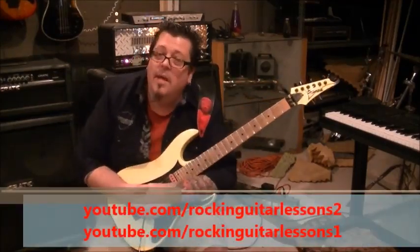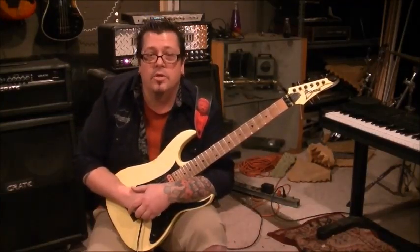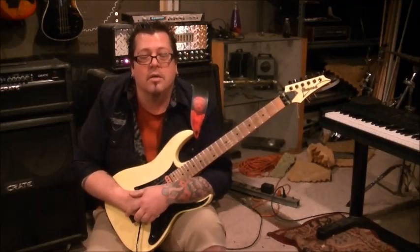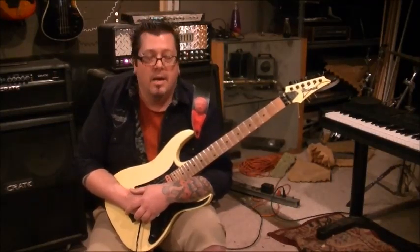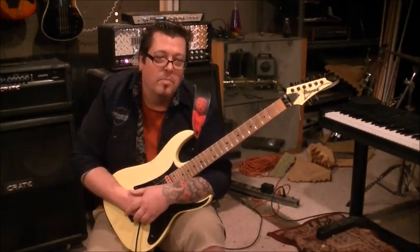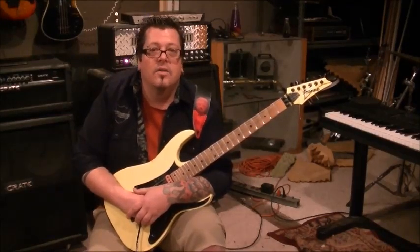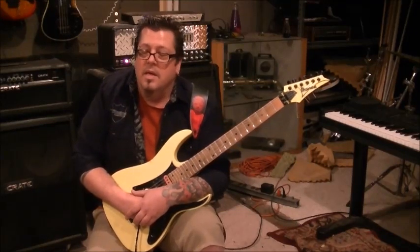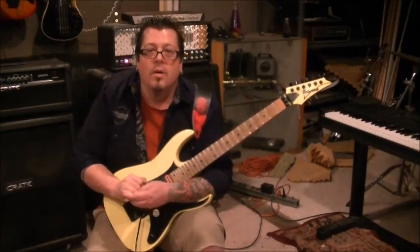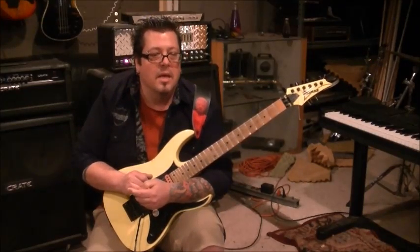Hey guys, I'm still here. Had some people going 'dude, it's been like five days, where'd you go?' No man, I'm back. Mike Gross, youtube.com/rockandguitarlessons1 and rockandguitarlessons2, and rockandguitarlessons.com. I'll probably do a few tutorials — technique and in the style of. I know I can do Crew and Rat and I just have to be selective.